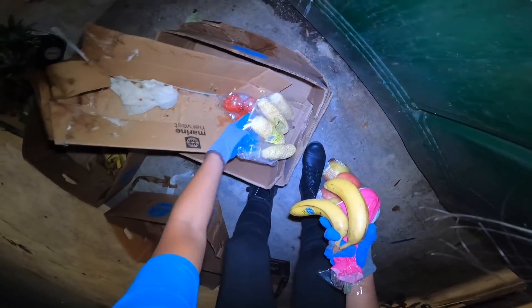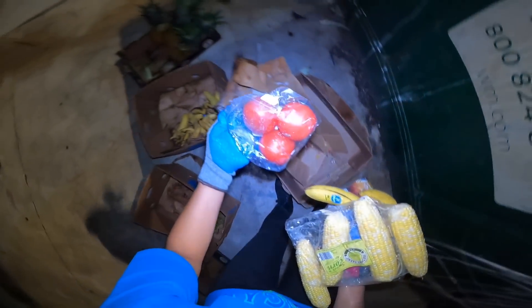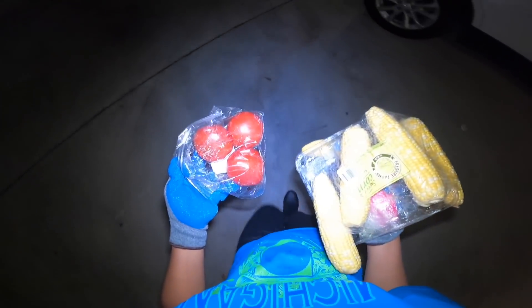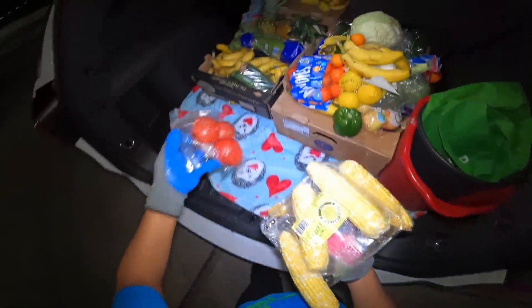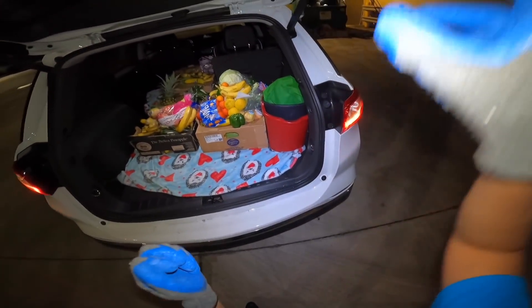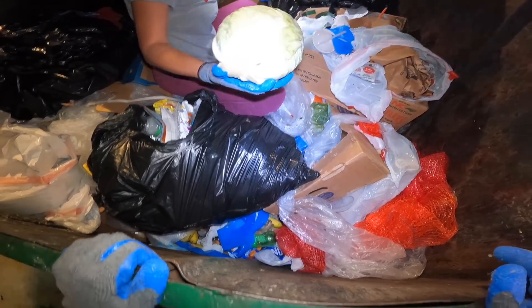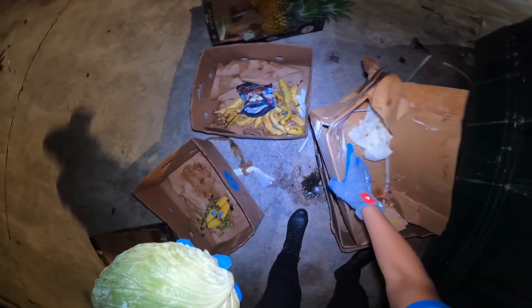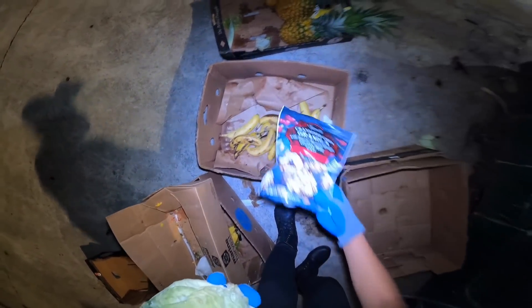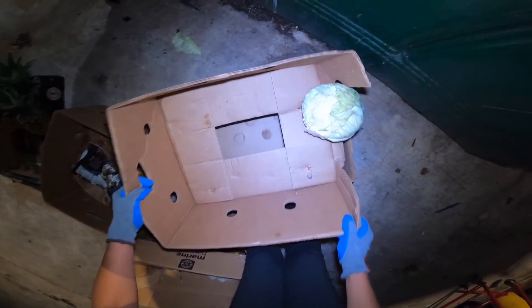Ayun mga kaibigan, sobrang dami. Itong mais dito — okay pa to no? Dalhin ko sa kotse. Nilagay ko na lahat. Ayun mga kaibigan, dinalanan natin yung mga prutas — dami. Cabbage — okay pa to, okay pa yan, masarap yan, balatan lang yan.